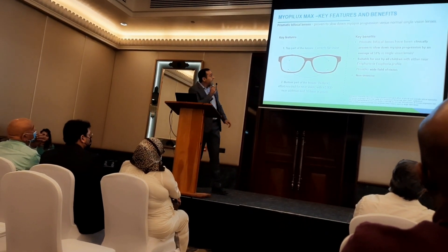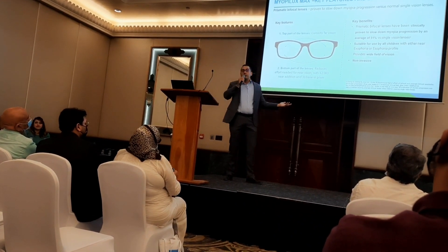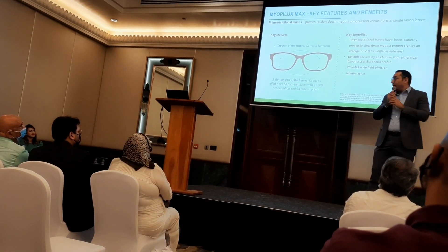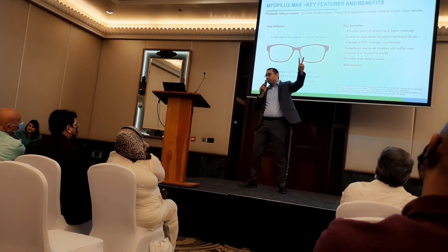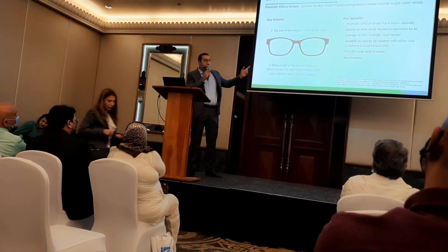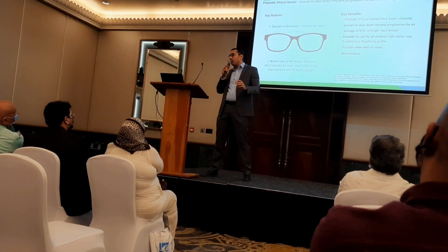Let's start with Myobilex Max. It's a two-part lens: the upper part has the prescription to correct far vision, the myopia. The bottom part has an addition — fixed at addition +2.00 — based on several research studies. Additionally, there is a prism of 3 base-in. So it's not just an executive bifocal; it's combined with prism 3BI.